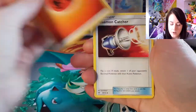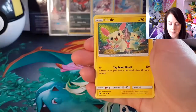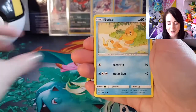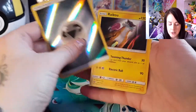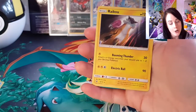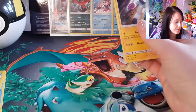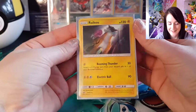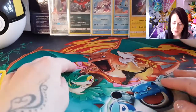So we've got Fire Energy, Pokémon Catcher, Double Colourless, Liepard, Plusle, Torracat, Totodile, Weasel, Pikachu, Reverse Holo Energy, and a Raikou. It feels really thick, that card. So those are all the holos we got.